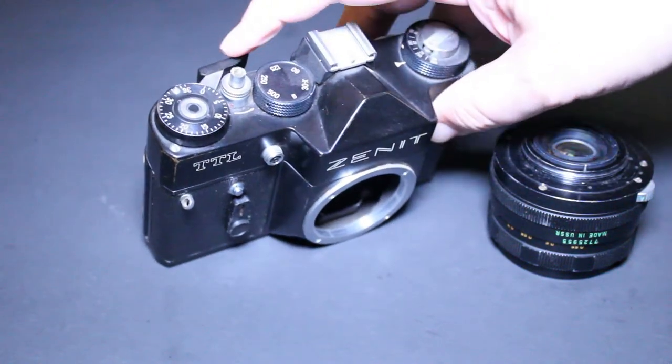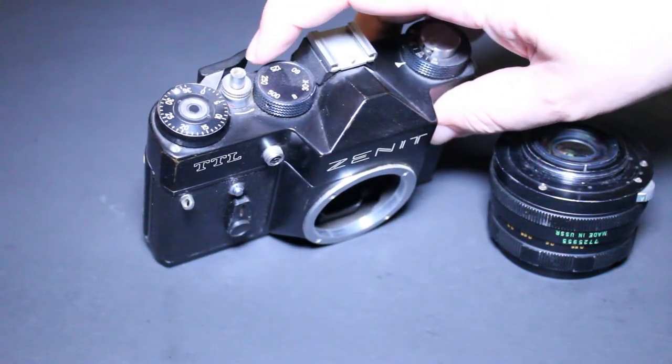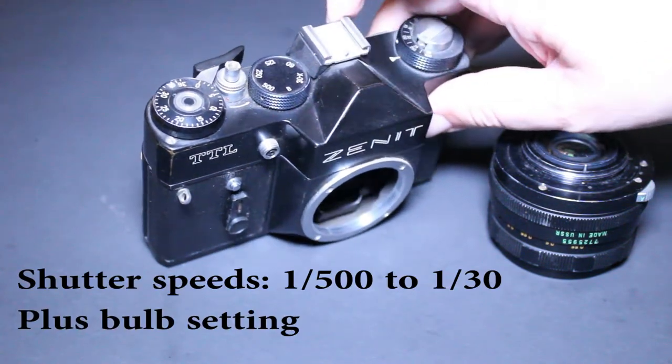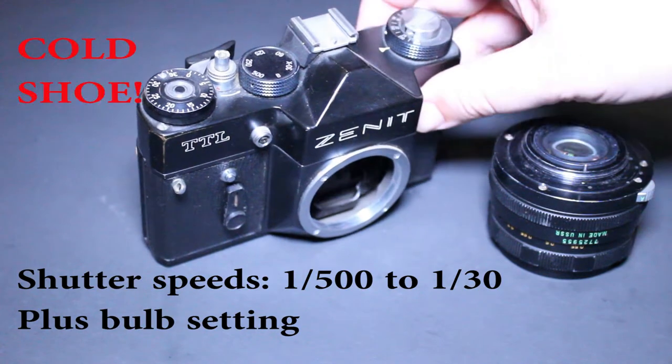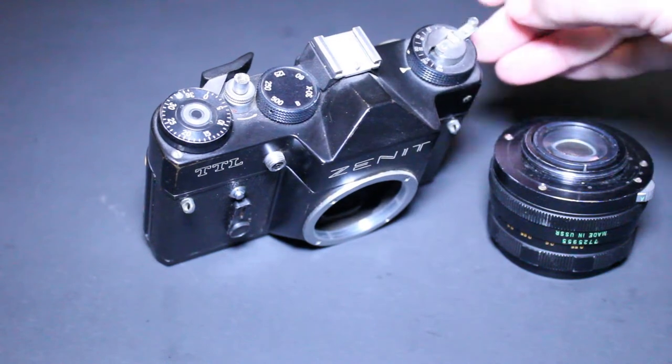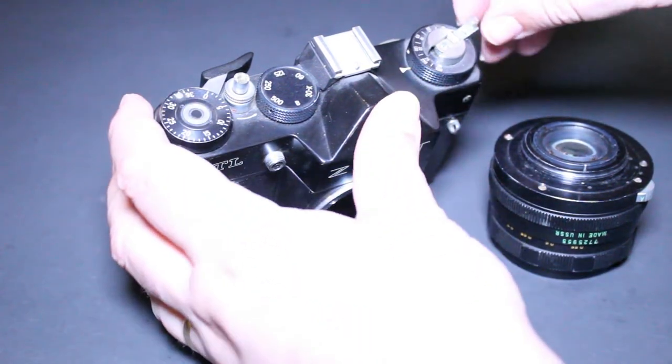Starting on the left we have the film counter, the shutter release, the shutter speed dial, the hot shoe up top, and also the film rewind lever.